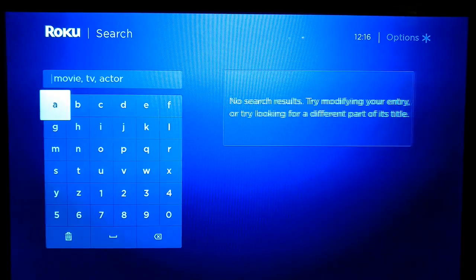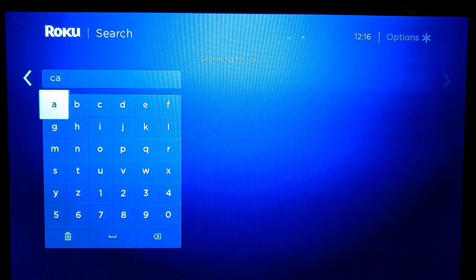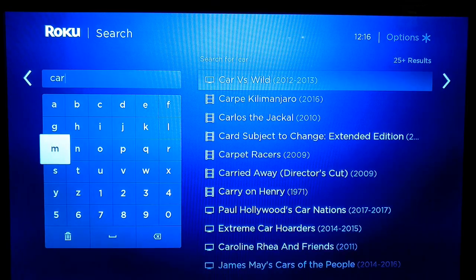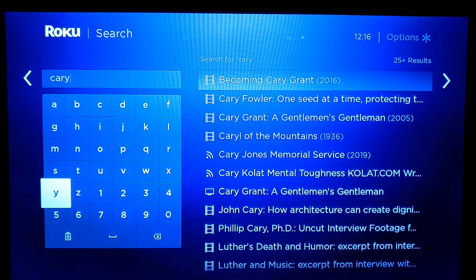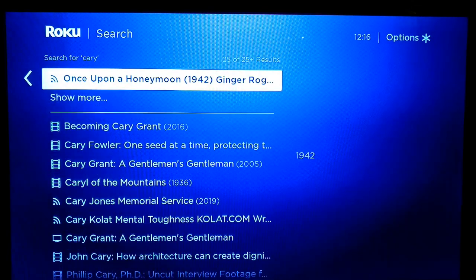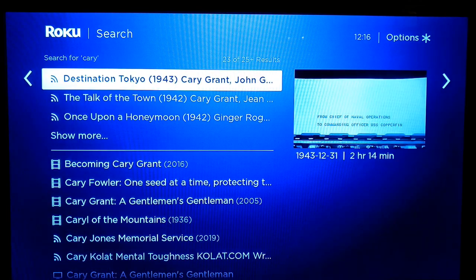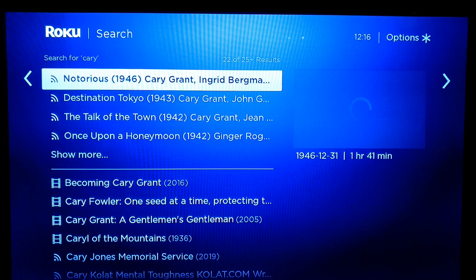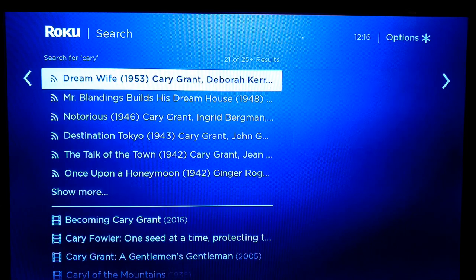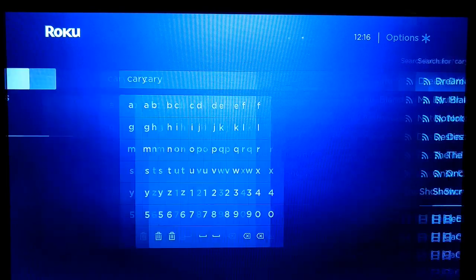Search allows you to look for something — movies, TV programmes, actors. So let's say you're a fan of Cary Grant. You can search for him and see the films he's in, not just programmes that have Cary Grant in the title. Notorious, that's a great film — some of those are really good.